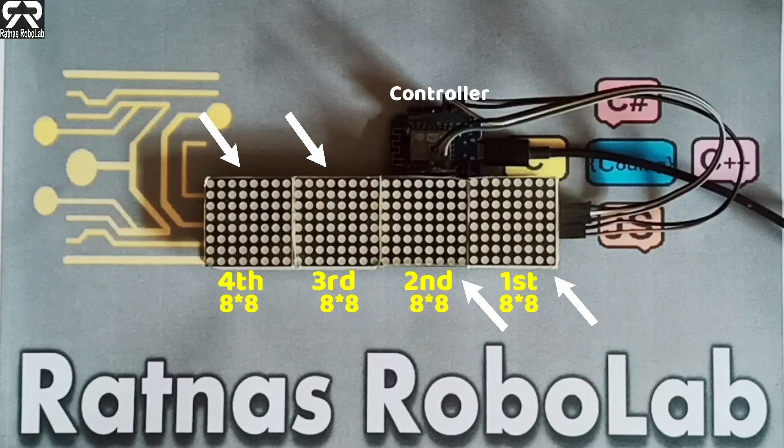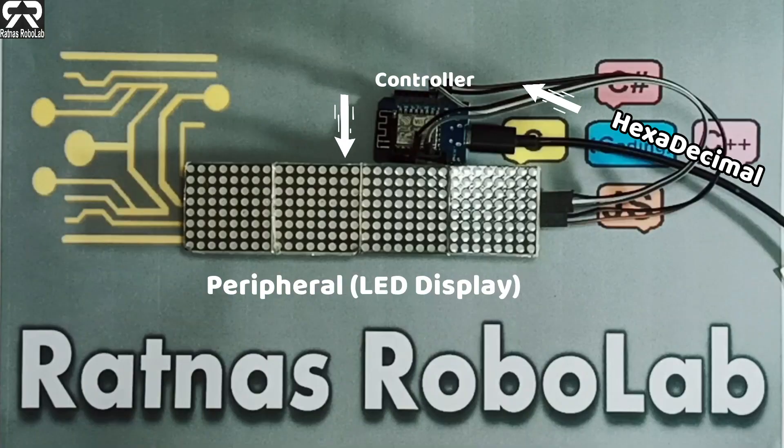4-in-1 means this LED display consists of four 8x8 LED matrices. The hexadecimal files come to the microcontroller, then to the peripheral part, which is the LED display.